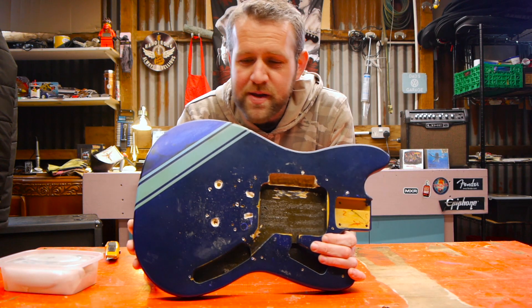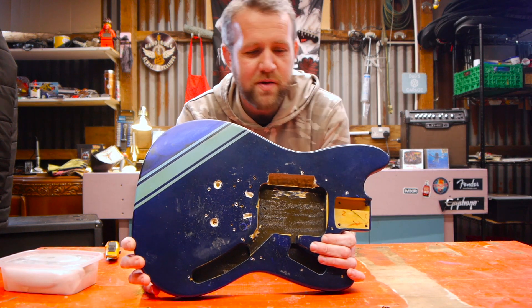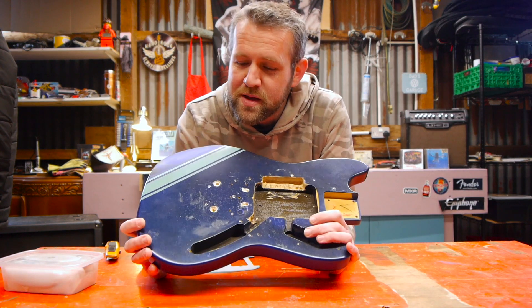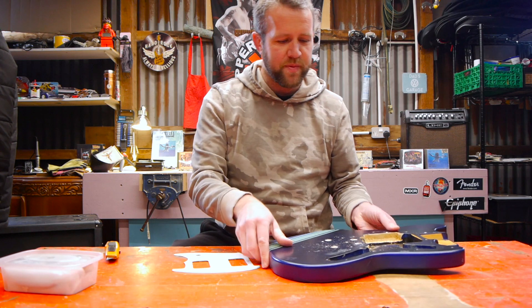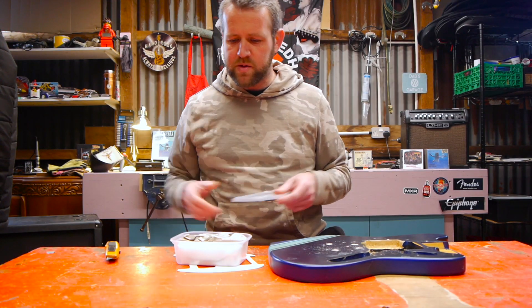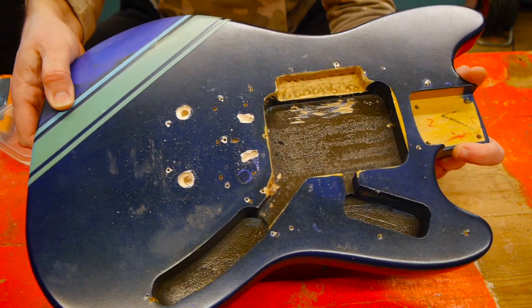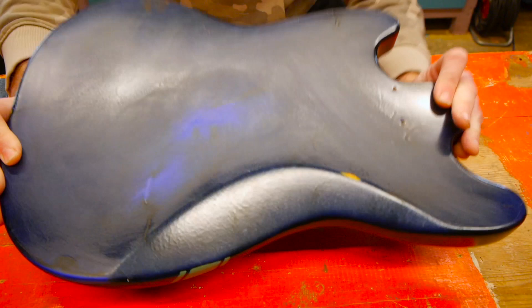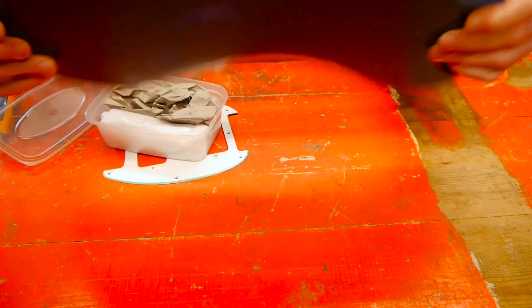I think this looks pretty cool as is — it's quite grungy. I think this would get Kurt Cobain's seal of approval, that's for sure. Let's have a quick look at the hardware. I'll get you in for a closer shot — another quick close-up of the body. It is quite dark but I'm sure we can do something with that to make it look a bit better.